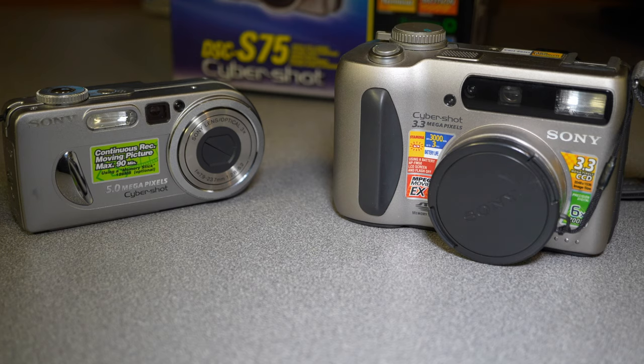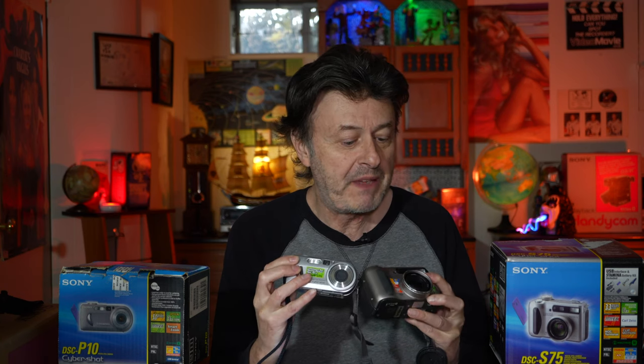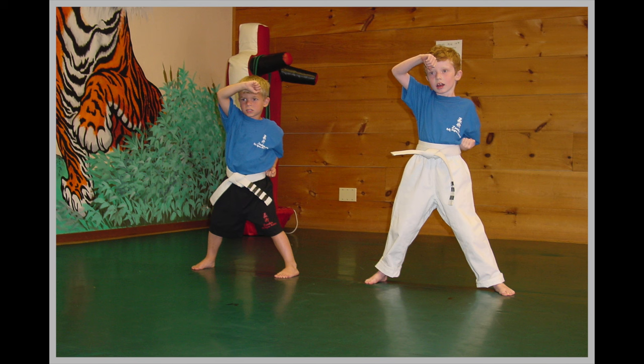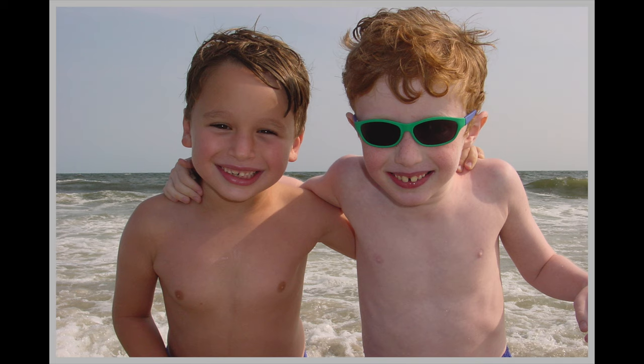I chose these two cameras to review right now because they both have very different interesting shapes, but both are very cool looking in their own right. These pictures were taken with a Sony digital camera in the early 2000s that I had — I can't remember the exact model number.